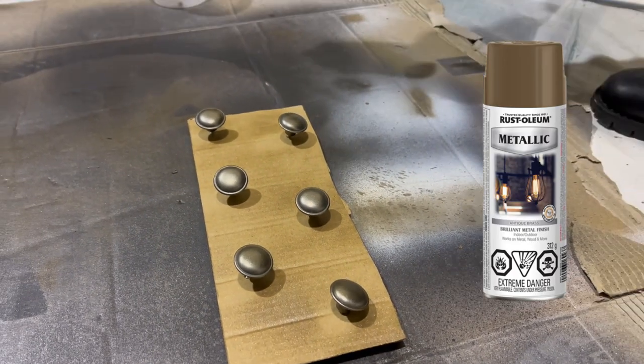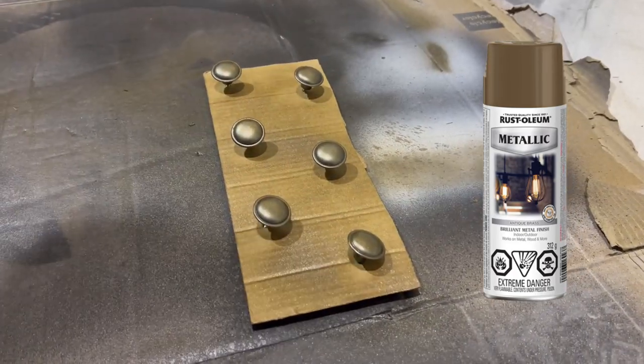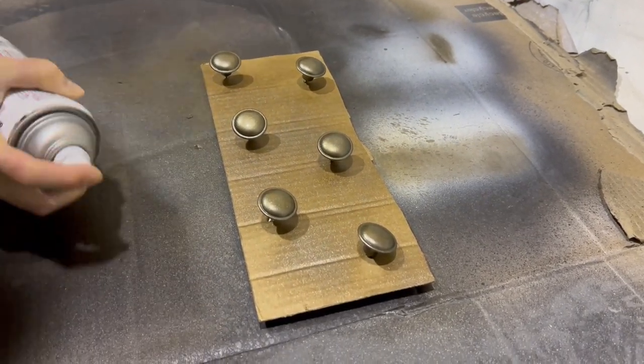I picked up this Rust-Oleum metallic paint in the color Antique Brass and you'll see just how pretty this color is — I think it's going to be one of my new favorites.